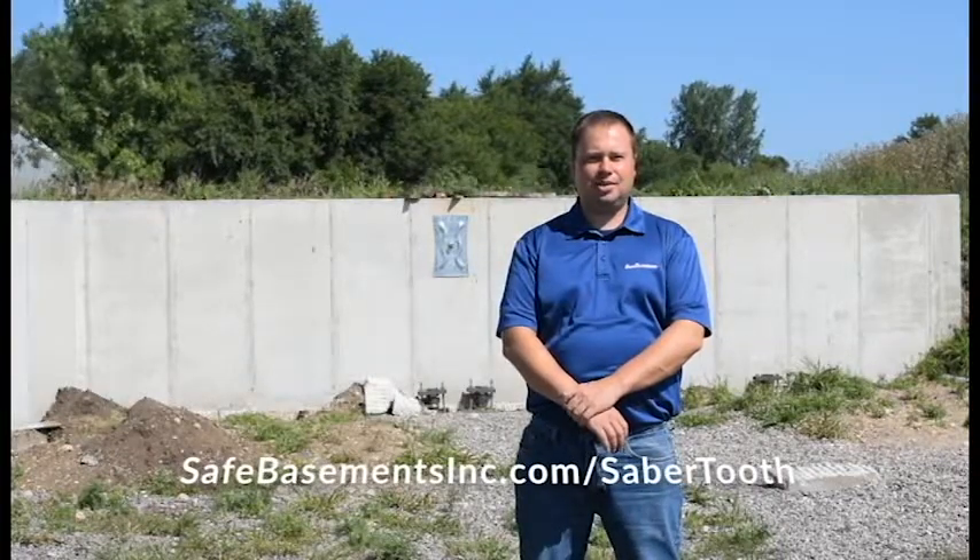Thanks for sticking around. If you'd like to know more about the saber-tooth pier bracket, you can visit safebasementsinc.com/saber-tooth. See you next time. Have a nice day.